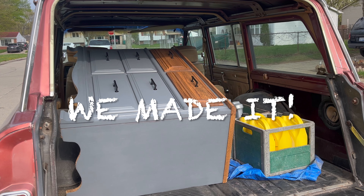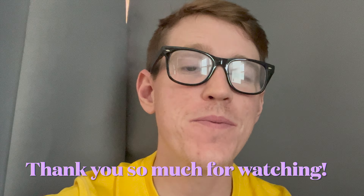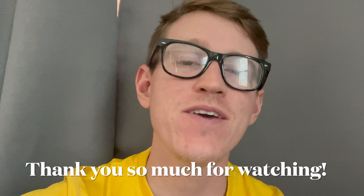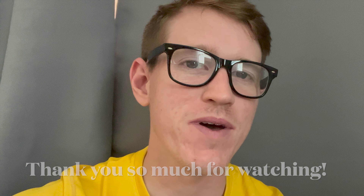Hey, if you made it to the end of this video, thank you so so much for taking time out of your day to watch. Make sure you subscribe if you're not already — I upload a new project every Sunday at 7pm. If you're a returning subscriber, thank you very much for coming back and watching another one of my videos. Thanks again, take care, and have a great day.